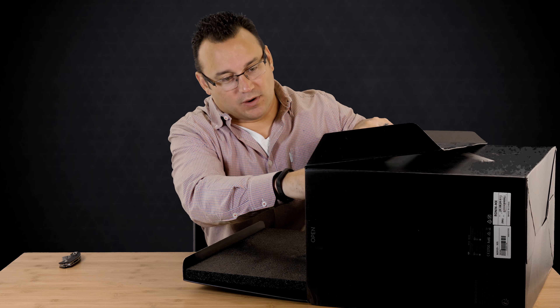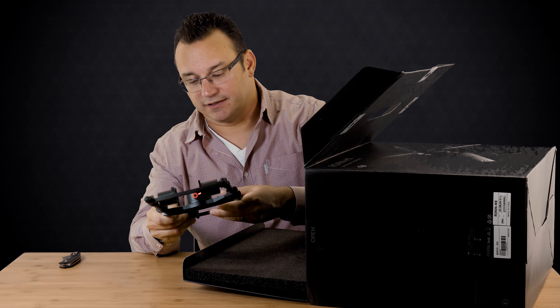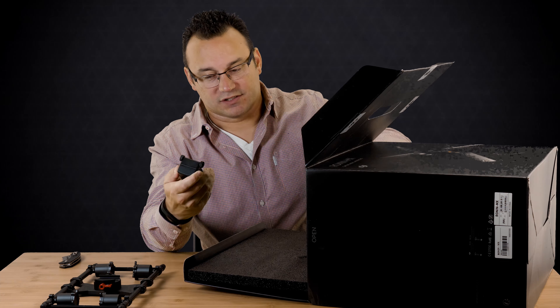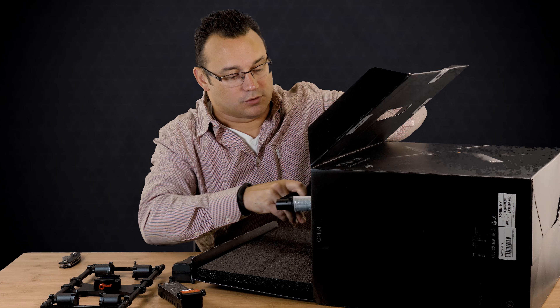So let's take a look at what comes inside. This is probably the camera base plate here — let's go ahead and pull that out. We've got two batteries. One of the things I like about this model is that it has two batteries as opposed to the first one.